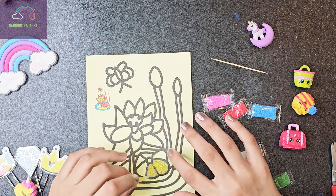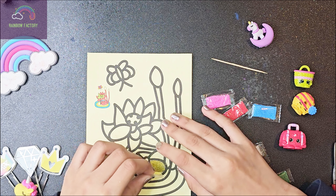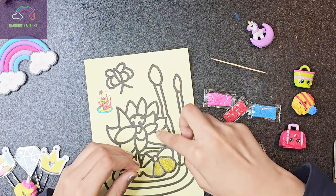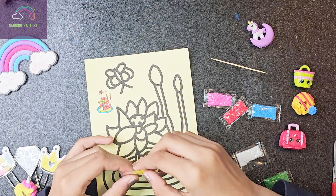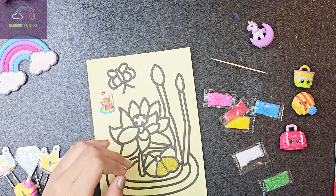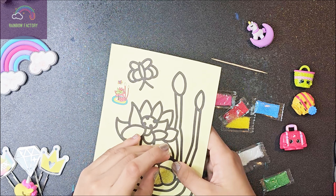And cleaning it up is pretty hard, guys. Especially with the sand. The sand looks so sparkly and shiny and pretty, but cleaning it up won't be as fun as playing with this. So I'm going to try my best to be careful because I do not like to make messes. Write in the comments down below if you don't like to make a mess too.